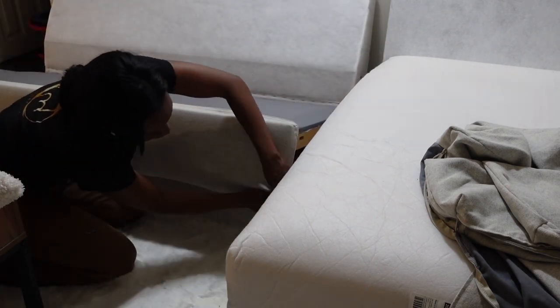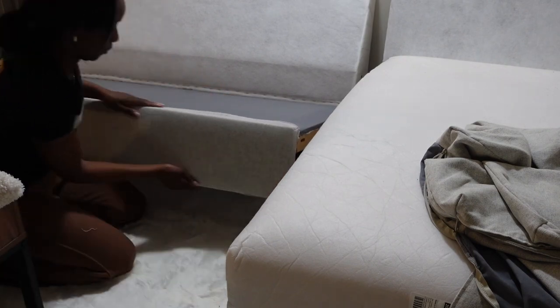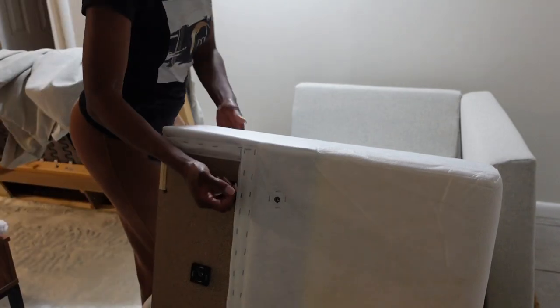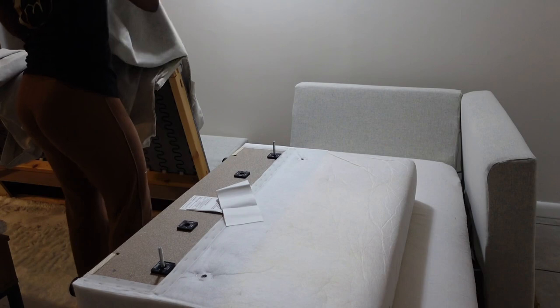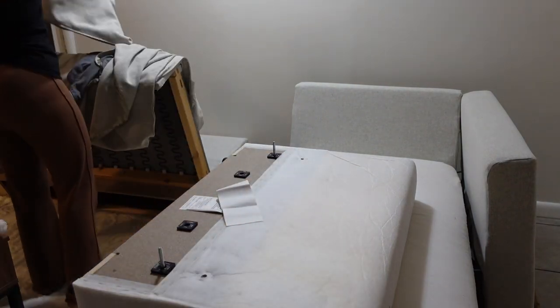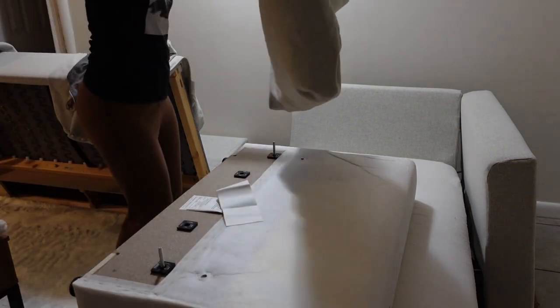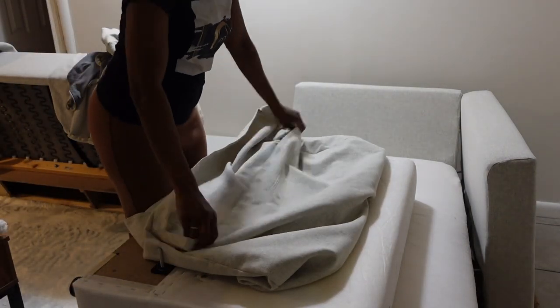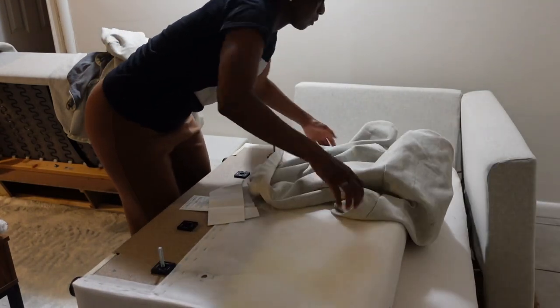IKEA measured these covers to the T — they fit perfectly. At one point I thought I was going to rip one of the covers, but I was actually putting it on wrong. So if you're ever in this predicament and it feels too tight, it's probably because you're doing it wrong — just take it off and try to resize and fit it correctly, because it's made to fit perfectly like a glove.